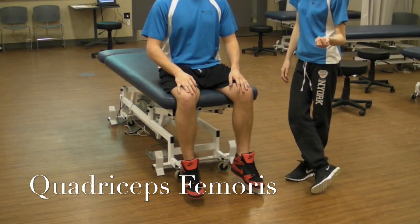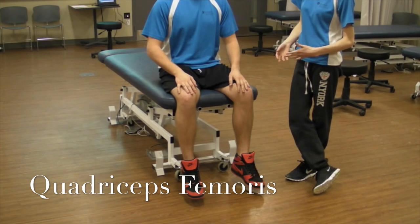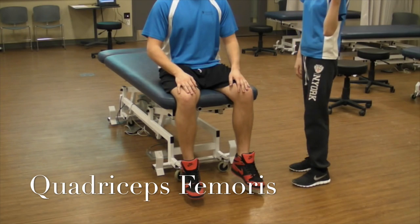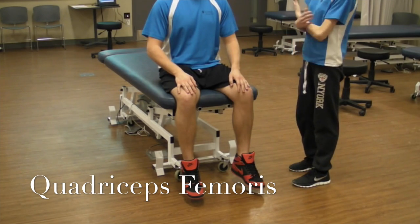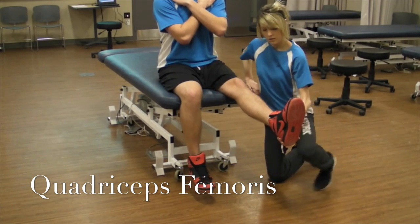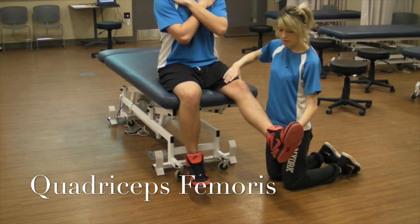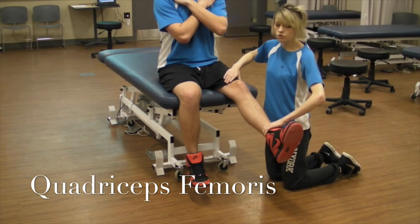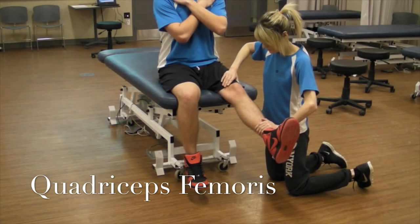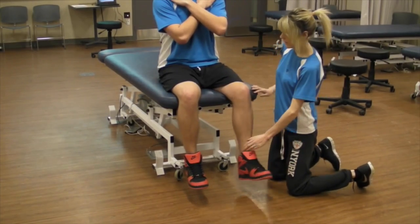Now I'm going to be testing the quadriceps muscles. Because there are four muscles that make up the quadriceps, it's hard to isolate them, so we just group them together. You're going to have your patient in a seated position with their arms crossed so that they don't cheat. Have their leg straight with the knee slightly bent, stabilize on top of the thigh, and you're going to be trying to draw them into knee flexion. Don't let me move you. And that'd be a grade five.